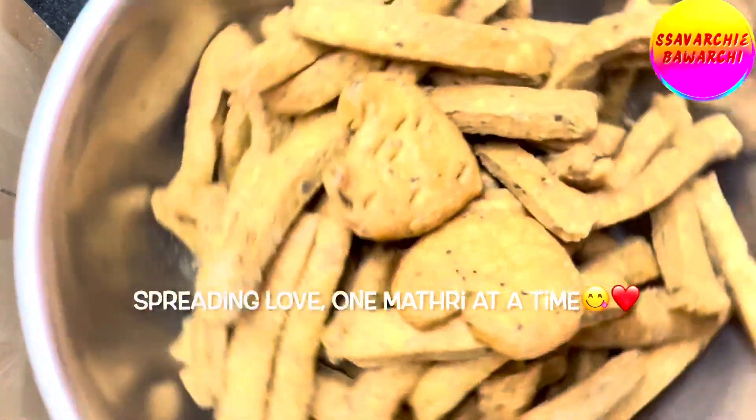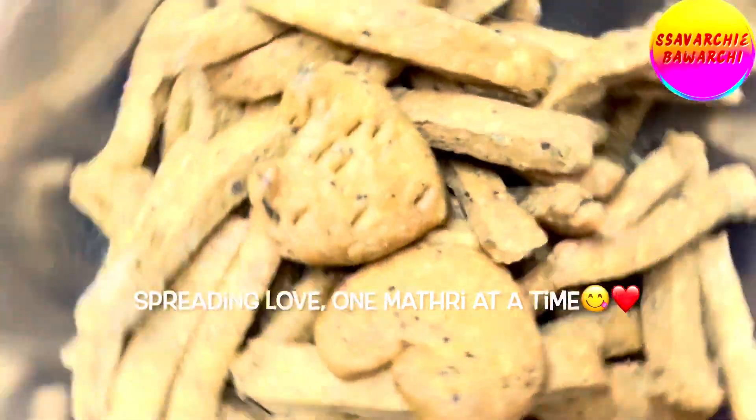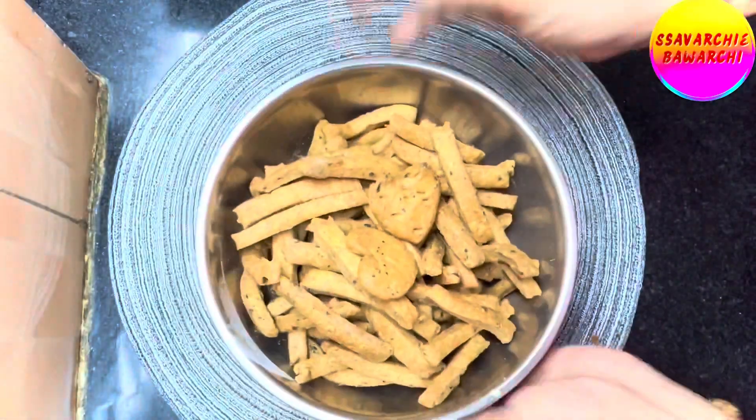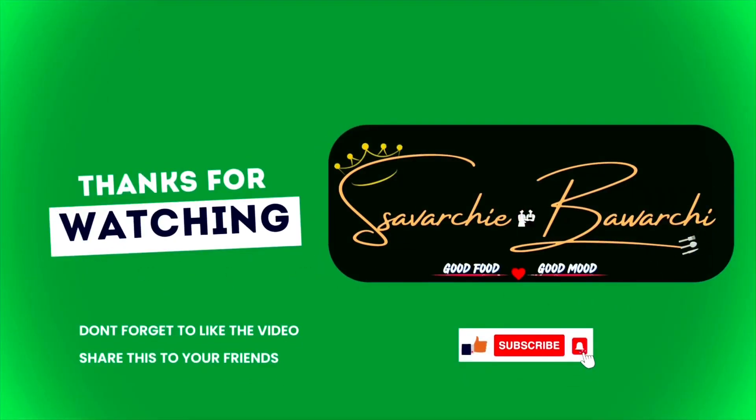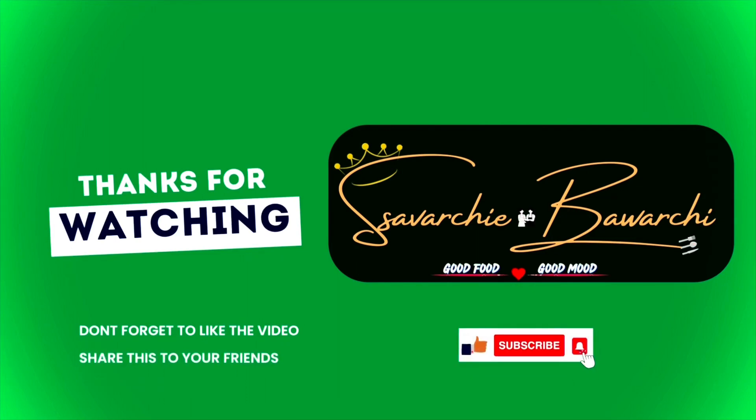Don't forget to like, subscribe, and hit the notification bell for more scrumptious recipes. Happy munching and spreading the love — stay delicious and stay tuned!